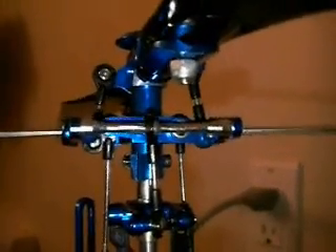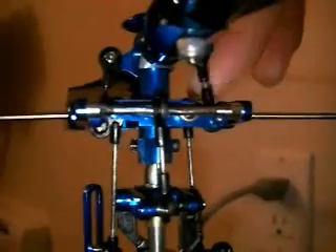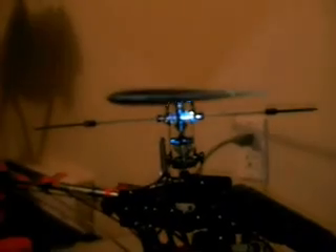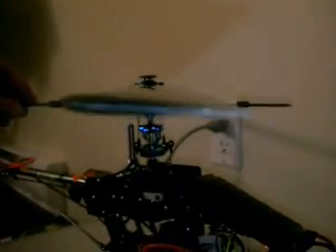Now that the swash plate is perfectly level and the mixer arms are level, adjust these two long arms on the side so that the top mixing arm is level — it should line up at that ball joint and pivot point. Then move one step up and adjust these two lengths until your main blade is at zero degrees pitch. Put the pitch gauge on there and make sure it's perfectly level. So now you've got zero degrees of pitch, perfectly level upper mixing arms, perfectly level lower mixing arms, and a perfectly level swash plate.